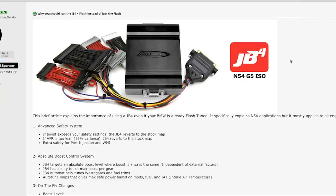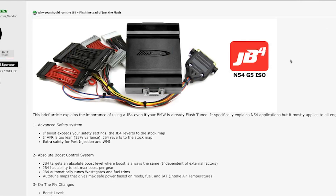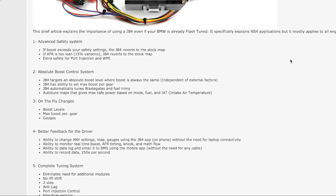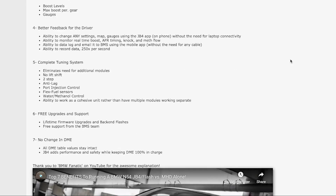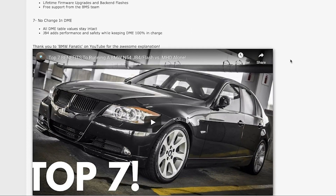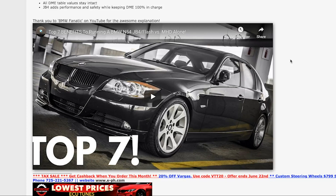You can run both a piggyback tune and a flash tune at the same time — the term for this is called stacking. You can run JB4 alongside either Bootmod or MHD using a special map called a back-end flash, getting the benefits of both. This way you retain JB4's advanced safety systems, its ability to control things like boost and meth injection, its data logging, and its ability to change maps on the fly. Some people recommend running JB4 with a flash tune; others say you only need it if you're doing something like meth injection. But like everything in the car community, there's a lot of disagreement.